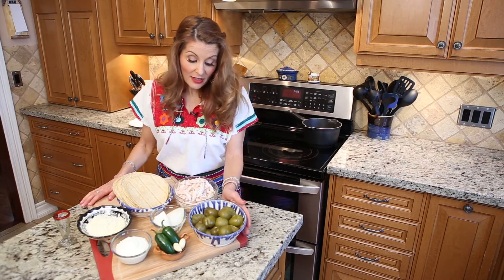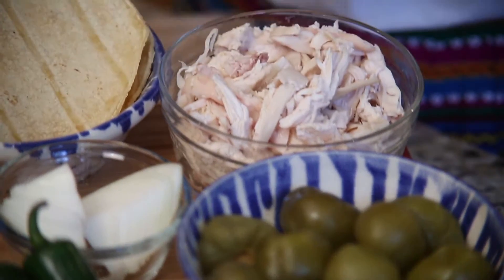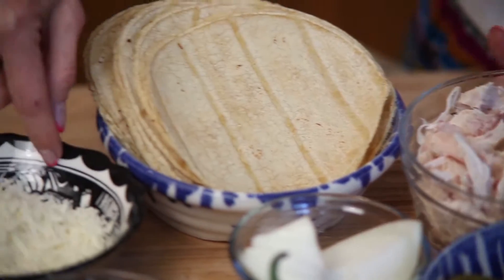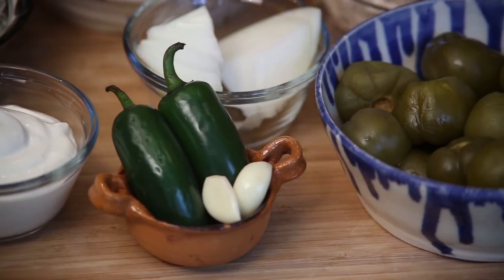The ingredients use canned tomatillos, shredded chicken, tortillas, cheese, sour cream, onion, hot peppers, and garlic.